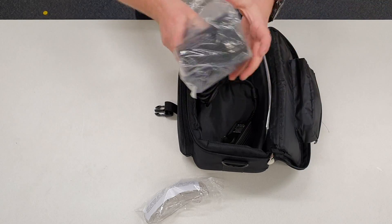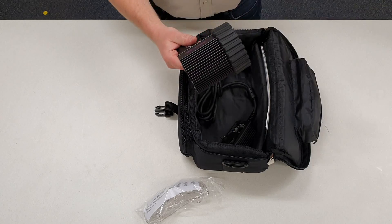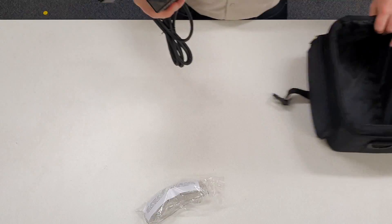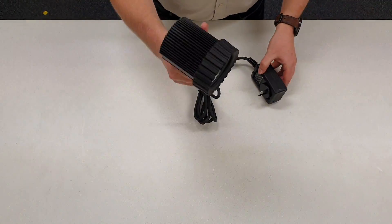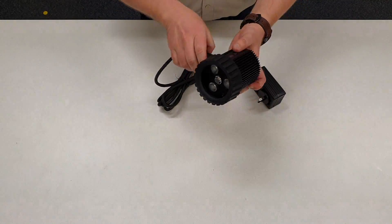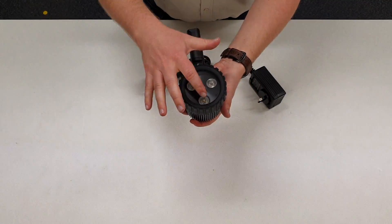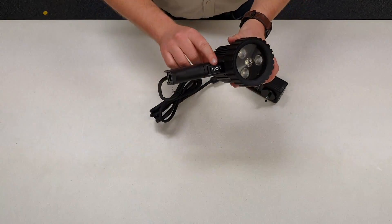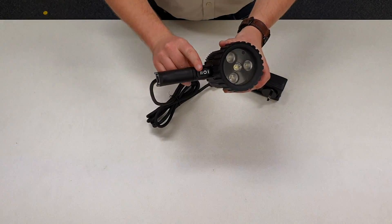Now depending on which model you get, it will depend on what's in here. With the M model you'll find your battery and charger, and with the Z model you'll also find your charger in here. Just taking a closer look at the lamp itself — you'll notice it's quite compact, quite small. Because it uses LED technology there are no moving parts, no fans or anything to cool it. Looking at the front you'll see that there are four LEDs: three on the outside are ultraviolet and one white light in the middle. A single rocker switch controls off, white light, and UV.